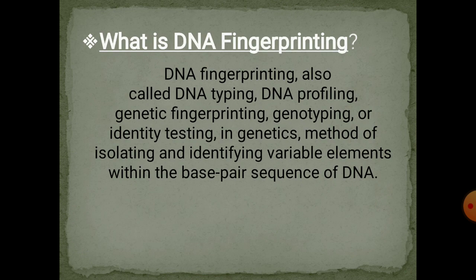What is DNA fingerprinting? DNA fingerprinting is one of the great discoveries of the late 20th century. It has made a great revolution in forensic investigation, which helps to find criminals, identify victims of crime, disaster, and war.